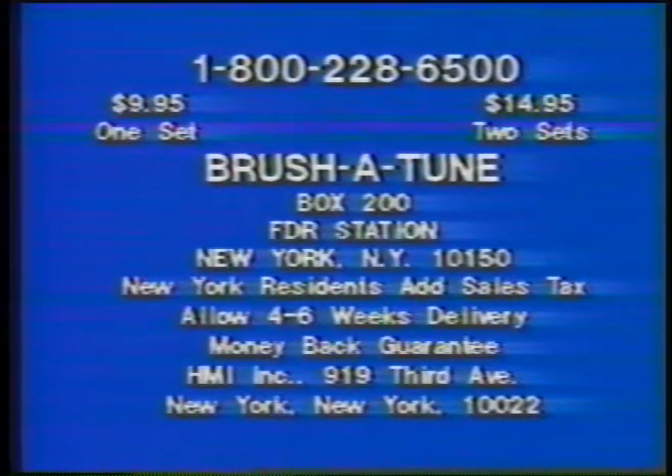To order, call 1-800-228-6500. Or to save shipping and handling charges, send $9.95 for one set or $14.95 for two sets to Brush-A-Tune, Box 200, FDR Station, New York, New York. Or call 1-800-228-6500.